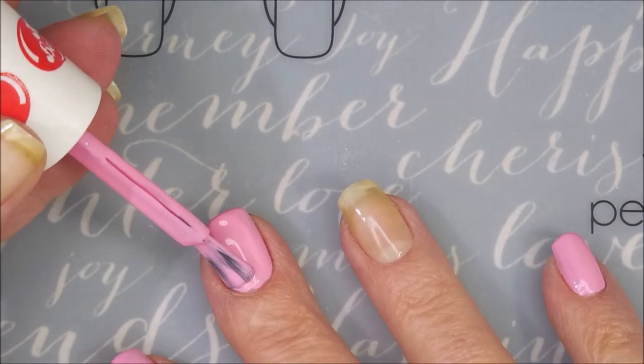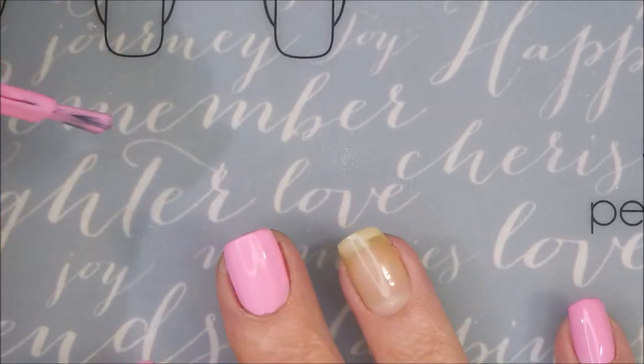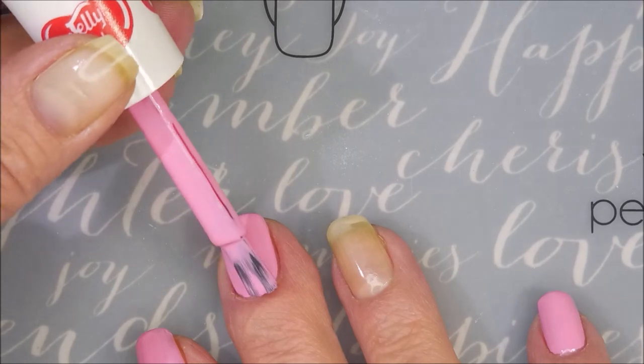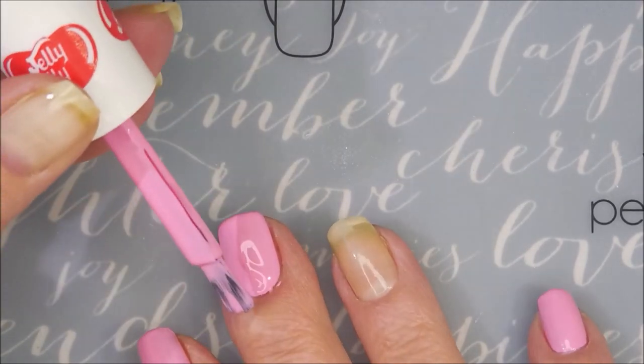It's bright but not in your face. It's definitely a white-it-out bright pink, you know. I mean, you know it's pink when you see it on your nails. The camera's kind of washing it out just a little bit.